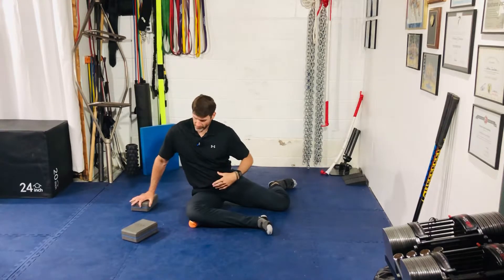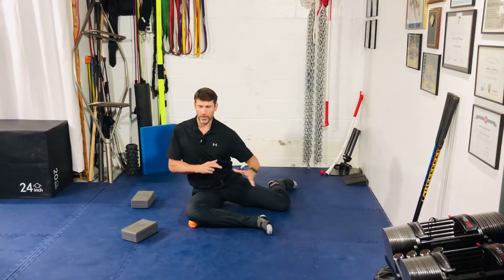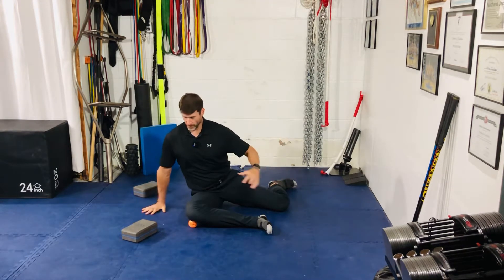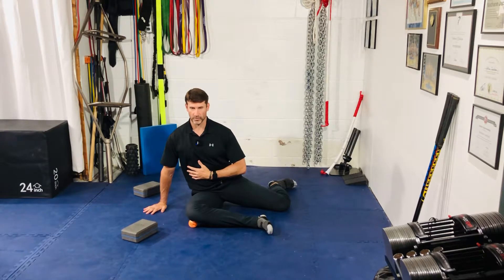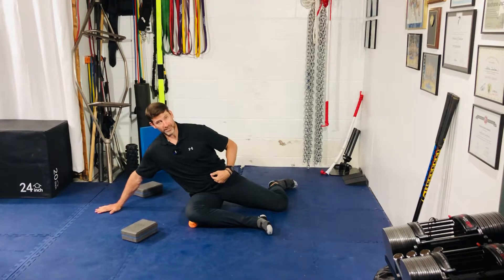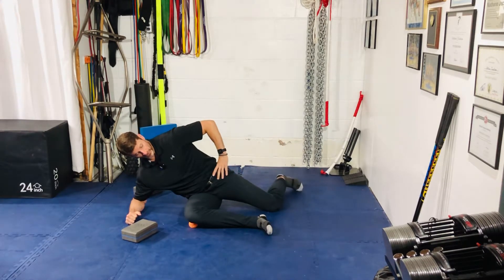Next is this block. I personally like the block — it helps me stay upright. If you can stay upright without the block, you don't need it, and that's going to be much harder. I could probably get away without it and be just fine as well. The further out you go, the easier it's going to get. You can also go down to your elbow if you absolutely need to.